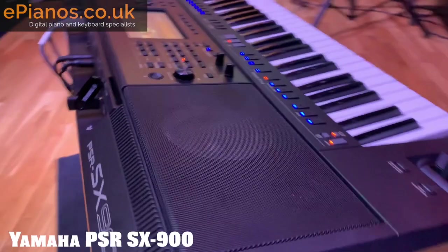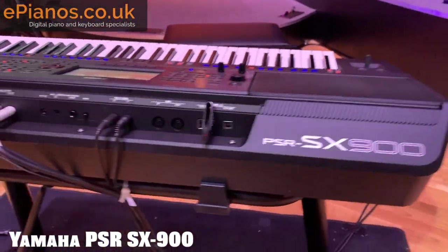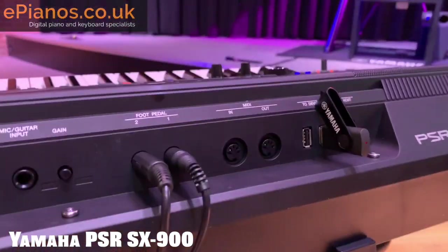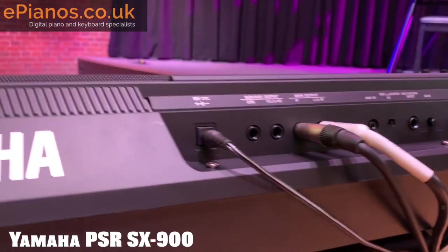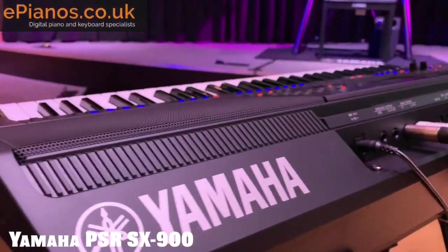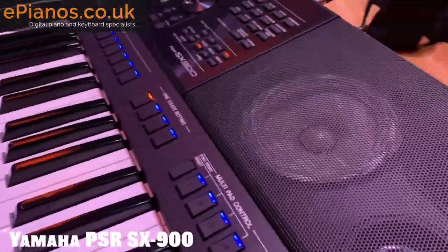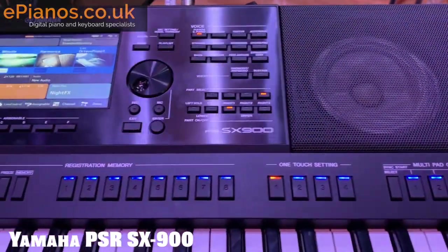One of the new features I've got to bring your attention to is called Chord Looper. This has been a direct result of customer feedback, which Yamaha are great at. For the first time, we're going to be able to loop around chords, which is going to be fantastic for songwriters. You can program in a set of chords, have the keyboard play them repeatedly, and you can program up to eight different sets of chords — absolutely fabulous.